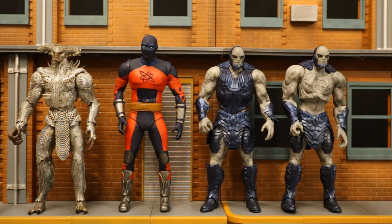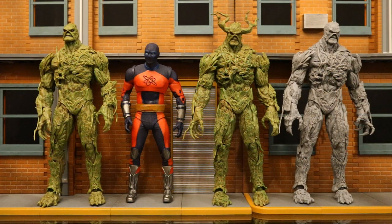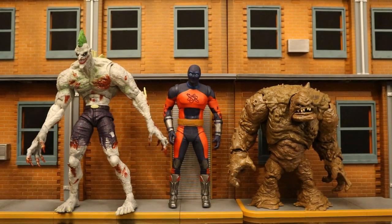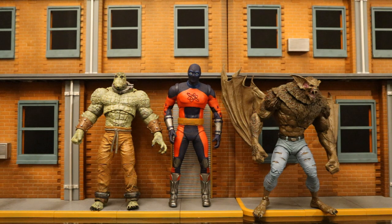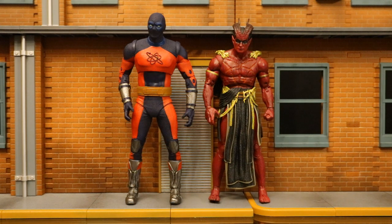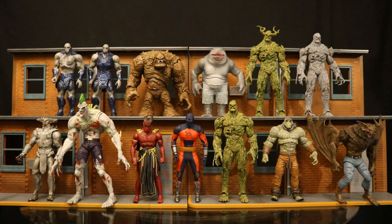Now check out the Atom Smasher mega figure next to a bunch of other McFarlane DC Multiverse mega figures. Here he is with Steppenwolf and Darkseid from Zack Snyder's Justice League. Then King Shark from the Suicide Squad — a Walmart exclusive that had both a mega figure and a mid-size figure release. Then the Swamp Thing mega figure — Swamp Thing is considerably taller than Atom Smasher; Atom Smasher should have been that height. Here he is next to Titan Joker and Clayface — Titan Joker is even taller than Swamp Thing. Also next to Killer Croc and Man-Bat, the most recent mega figures before the Black Adam wave, and next to Sabbac. The next wave of mega figures is going to be Bane and Nekron — they look fantastic.